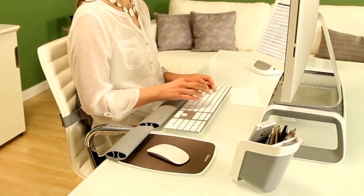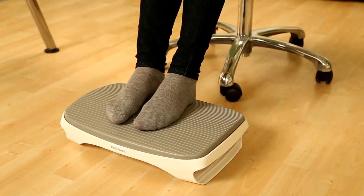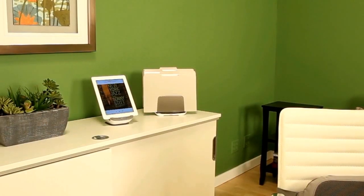This collection of products also includes the keyboard wrist rocker, wrist rocker, lumbar cushion, foot lift, and several organisational solutions to keep your space organised.